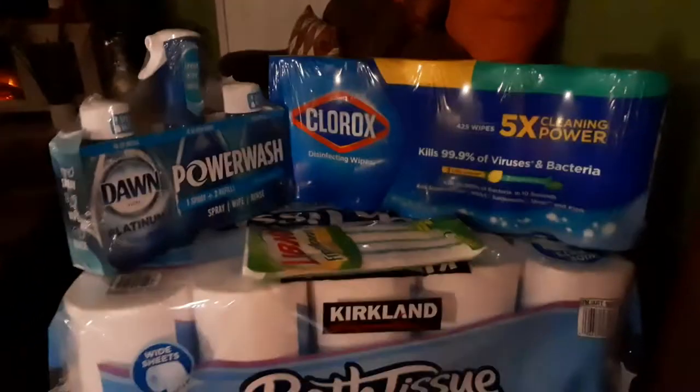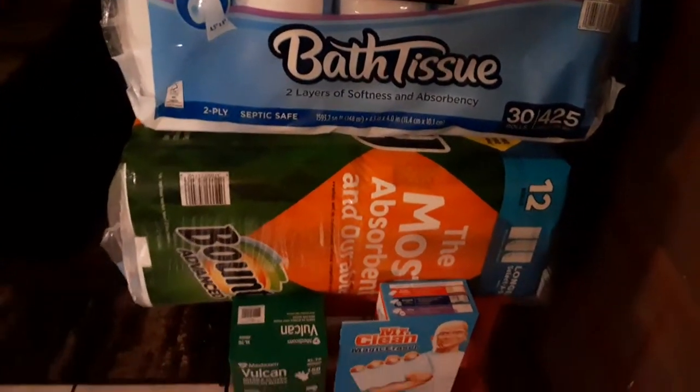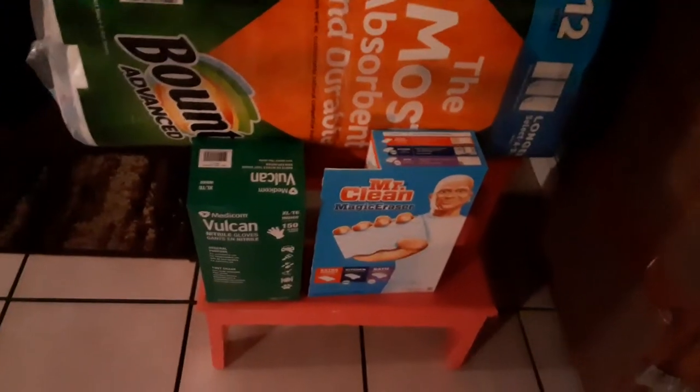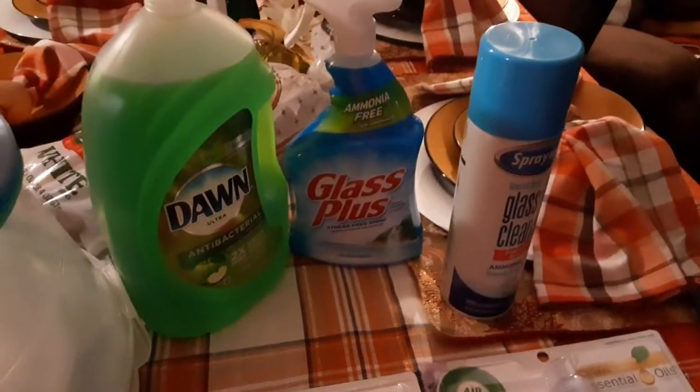Over here I got some cleaning supplies. All my cleaning supplies I got from Costco today — I already got toilet paper and paper towels in the back of my room, but I always like to double up on my cleaning supplies. And I bought some of these too — you just plug them in and they work.